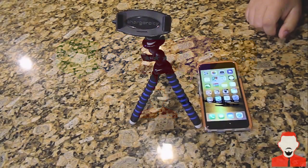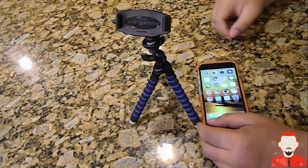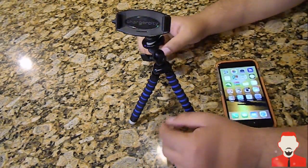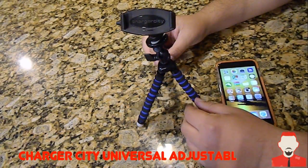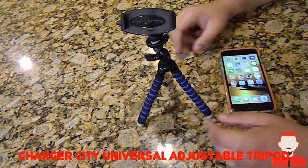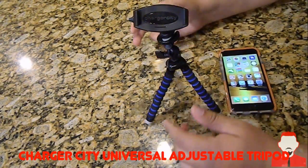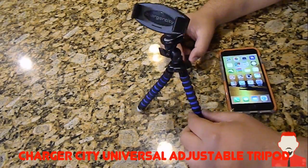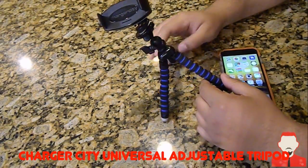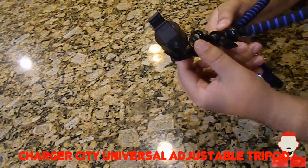Hello everyone, today we're going to be reviewing the Charger City iPhone mount. It's kind of like a mount, tripod, and selfie stick in a way. I'll show you different ways that you can actually use this device. It's very sturdy and I'll give you a couple of ways that you can use it. First of all, it looks very well built — it's mostly made out of plastic as far as the upper section goes.